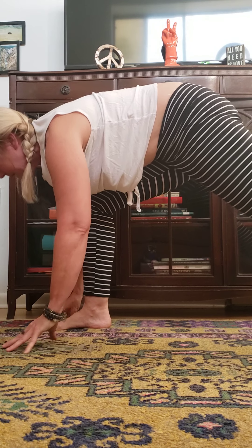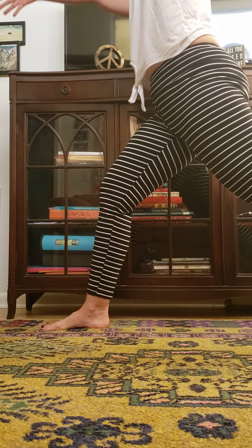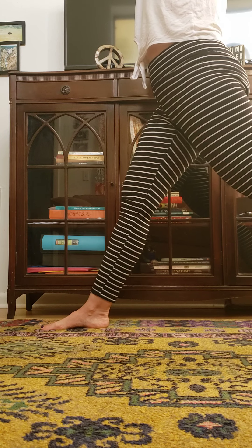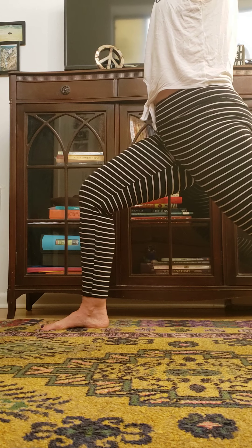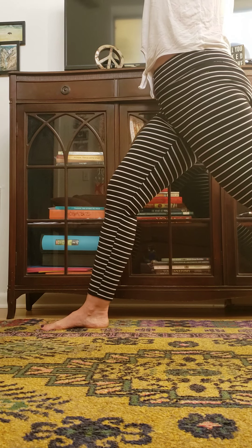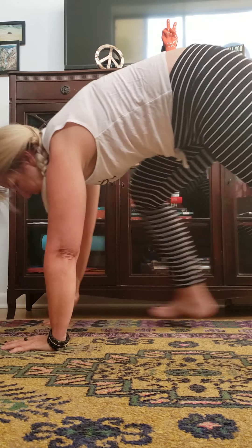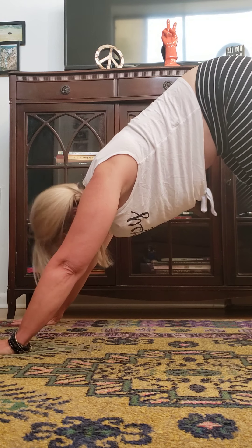We're in our first downward facing dog of this session — for me it's of this day. Just making some movements here. Coming onto the tops of my feet to stretch out the ankles — again, completely optional. This is just what feels good for this body of mine. From here, let's look forward, bring your right foot forward in between your hands. We're going to straighten the front leg, keep the back heel lifting, and sweep your arms up. Keep breathing — bend the right knee and we'll straighten, just a few times just like this.